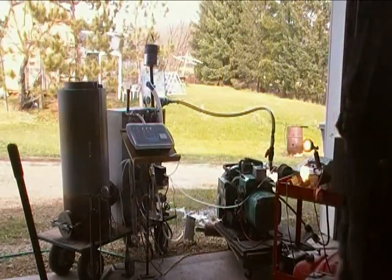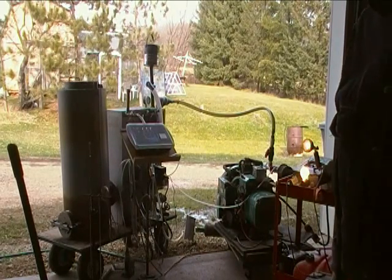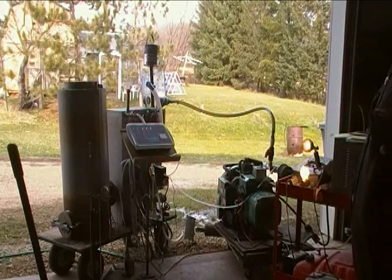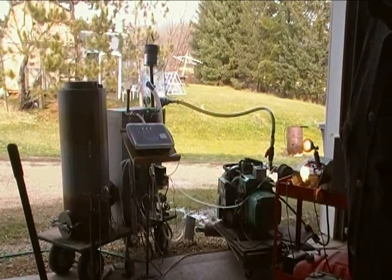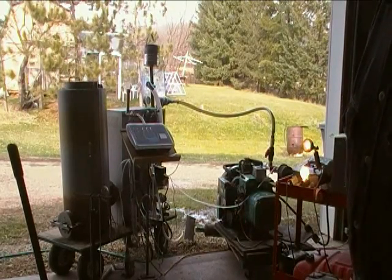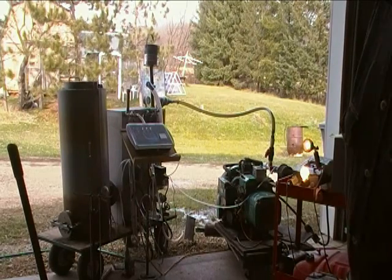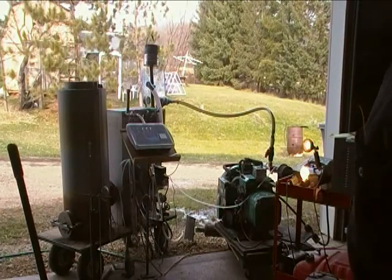I'm doing one other thing differently. I'm packing the wood chips very hard, and in my last couple of tests I had used some Oreo cookie-sized pieces of wood, and I'm avoiding all those today. With this tighter-packed fuel bed, I'm seeing a suction on the grate around 2 inches vacuum — minus 2 inches water column — which is much higher than I've had in the past. I'm hoping that will get me to higher below-grate temperatures as the run progresses.